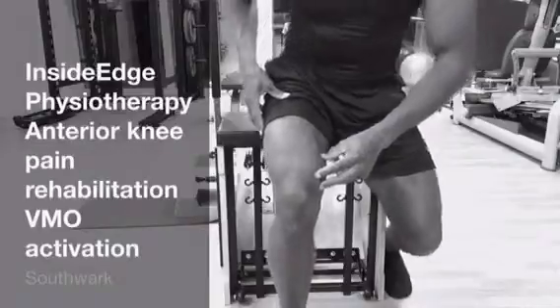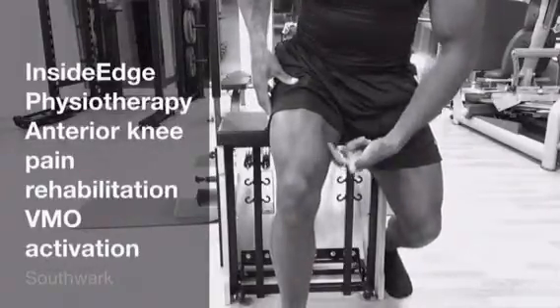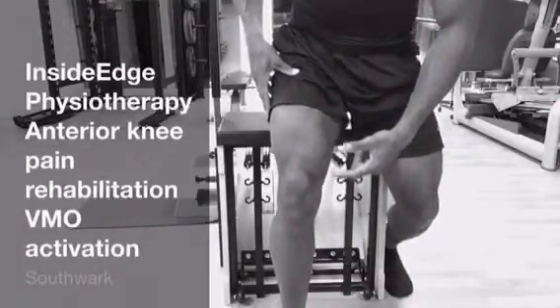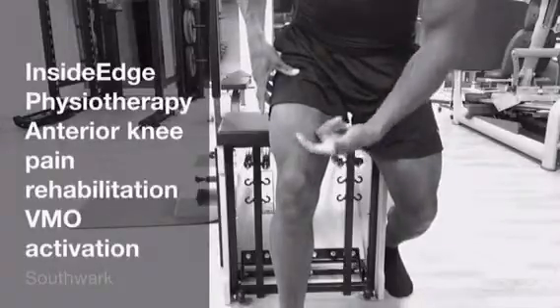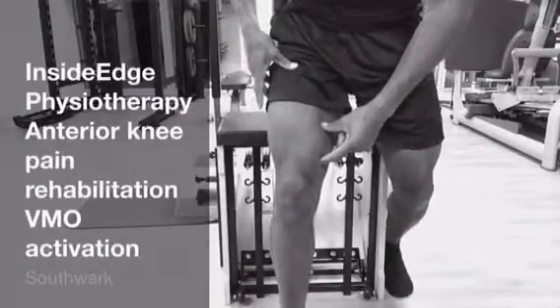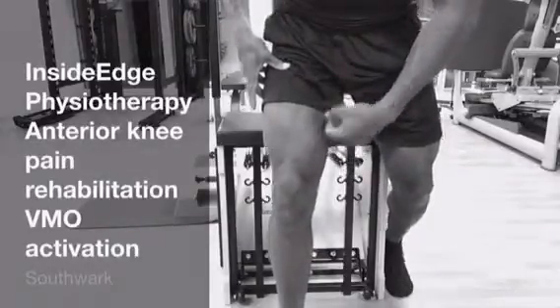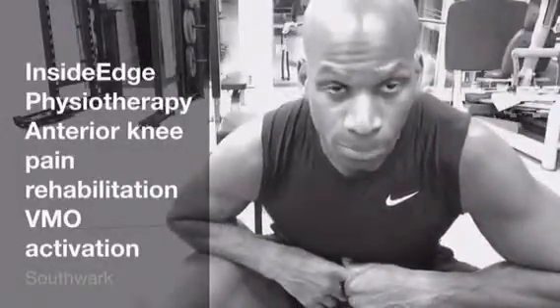If I stand up ever so slightly and press through the floor, this muscle is contracted. I can then take it up a little bit higher and press into the floor again — we see a nice contraction through the vastus medialis oblique. A little bit higher, so I'm now standing almost, and press — again we see a nice contraction through the vastus medialis. That's retraining of the vastus medialis muscle, in addition to the vastus lateralis as well.